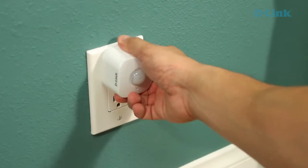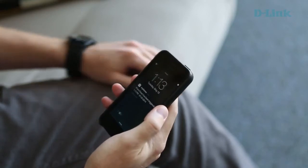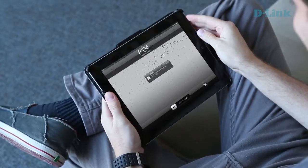Our Wi-Fi motion sensor is a small device. It's going to plug into an existing electrical outlet in your home. It's going to connect to your wireless network just like any other device would, and once it's connected, it's going to send that email or push alert directly to your phone or your tablet anytime it sees motion.